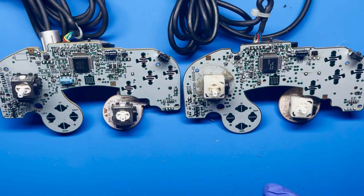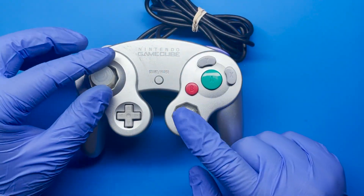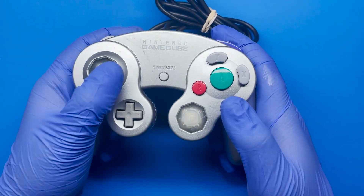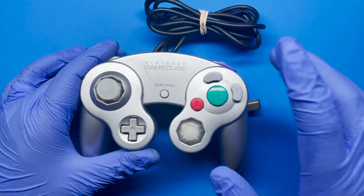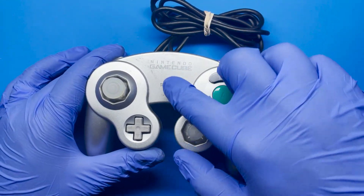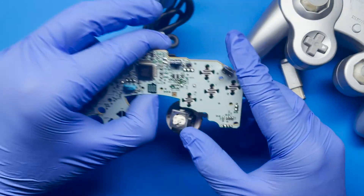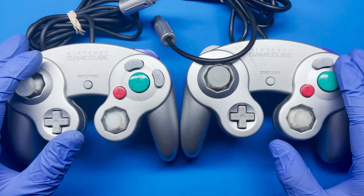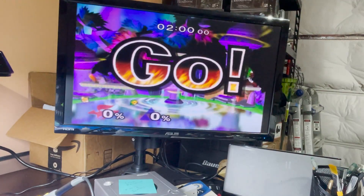Now that these two controllers are completed, I'm going to go ahead and clean these off-camera and then assemble them. I went ahead and finished the T3 controller. I don't have any of the original joysticks, so that's why you're seeing the clear aftermarket ones — these tend to work pretty well. We'll put this T3 one aside due to some scuffing I couldn't get off, and let's move on to the one with the T1/T2 sticks. Now that everything's assembled, we're going to test them out and see if everything is working.